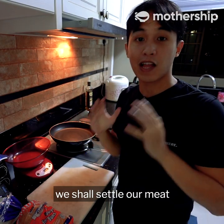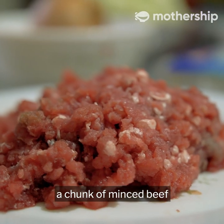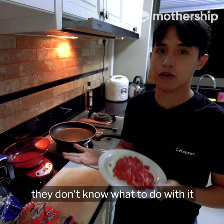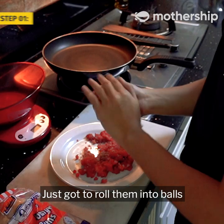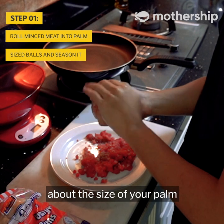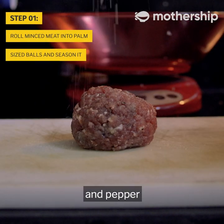Alright, so first off, we shall settle our meat. A lot of people might be intimidated when they receive a chunk of minced beef — they don't know what to do with it to make burgers. Which is why today we're going to do something called a smash burger. You just got to roll them into balls, about the size of your palm. Then we're going to straight away season them with salt and pepper.